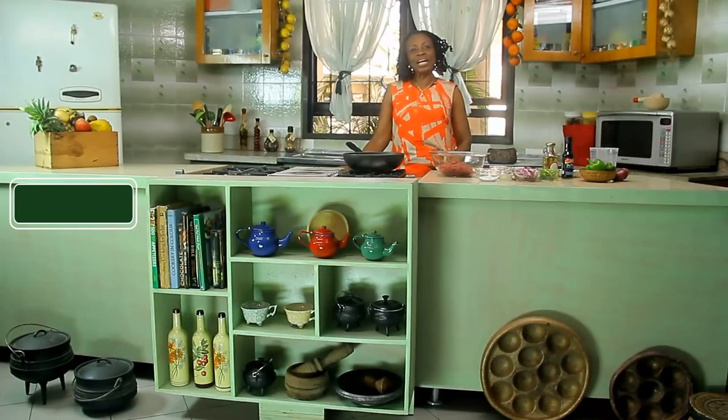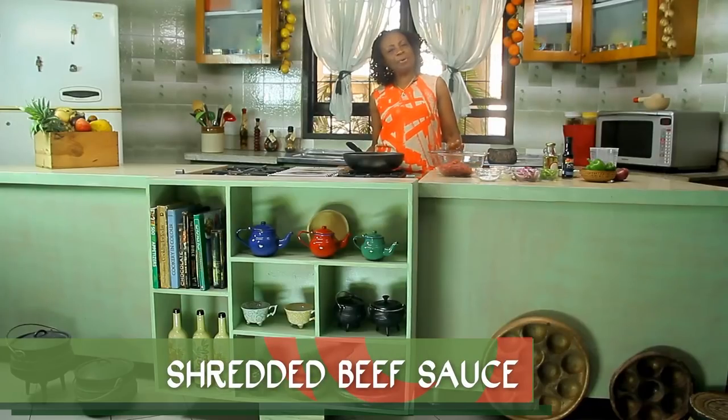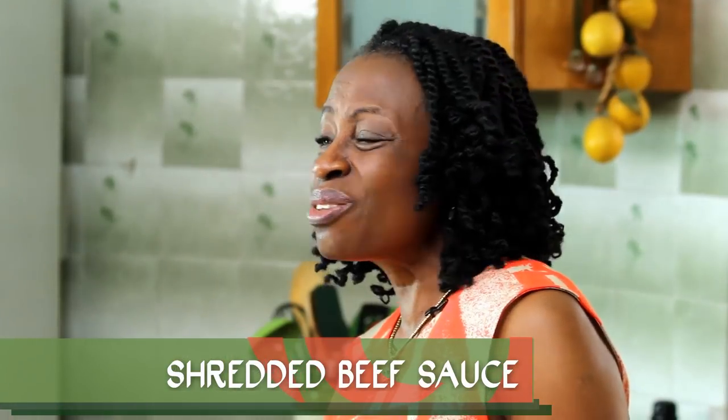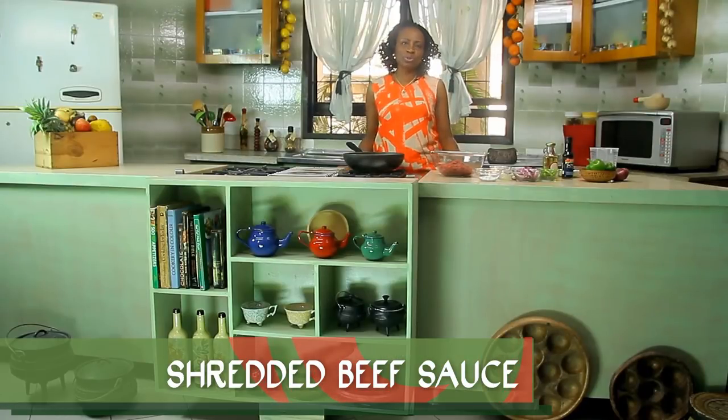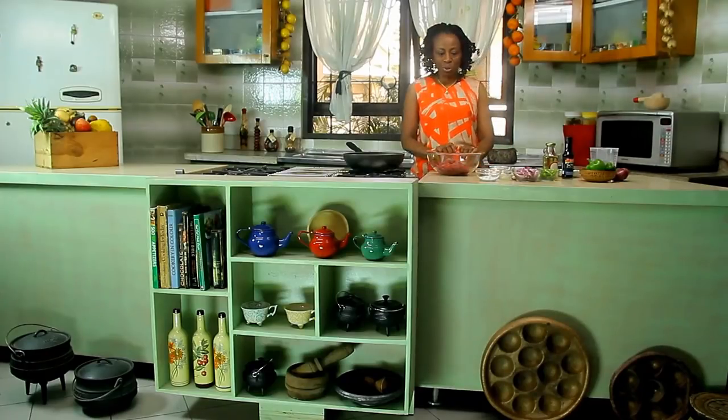Hi there, I am Ikor Ukor and this is 1Q Food Platter. On today's program I'm going to be sharing with you a nice sauce — shredded beef sauce. You know we like our rice and stew, we like rice with so many other sauces. But today I'm bringing you shredded beef sauce because you just get tired of the jollof rice, fried rice, rice and stew. It gets a bit monotonous. So you're looking for something quick, easy but absolutely tasty. So here we go with our shredded beef sauce.